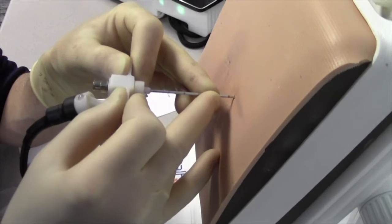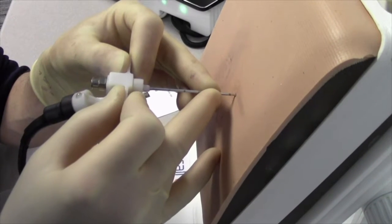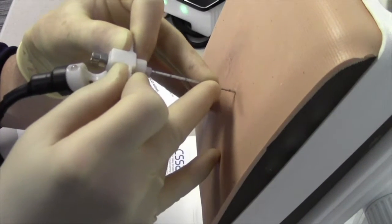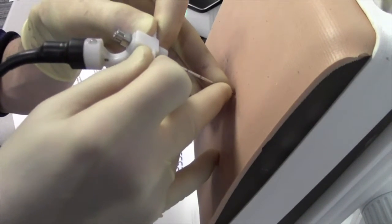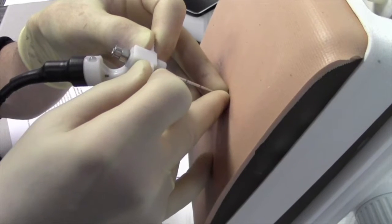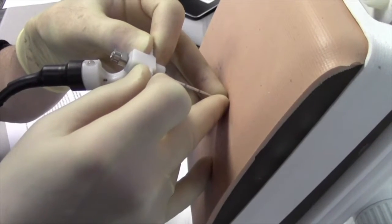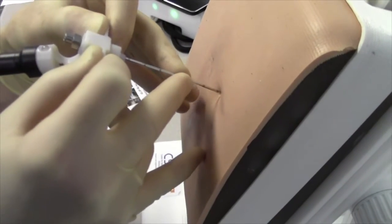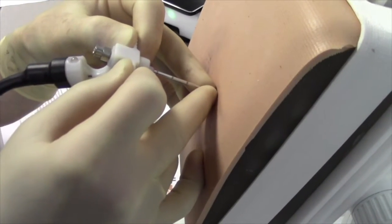When you land on a transverse process, there are two options to proceed. If the patient is relatively small, you can walk off down and then advance. However, if the patient is larger, you cannot do this technique without bending the needle. Therefore, you need to pull back, angulate your needle a little bit, and advance in this way.